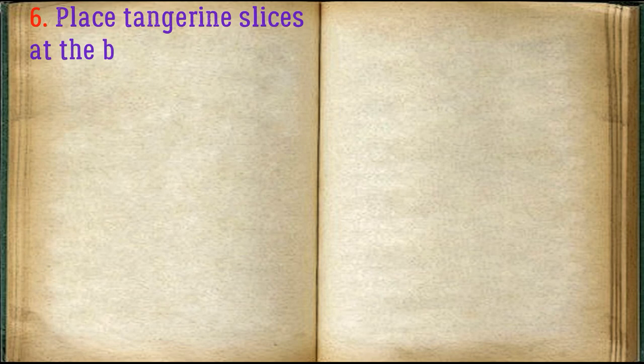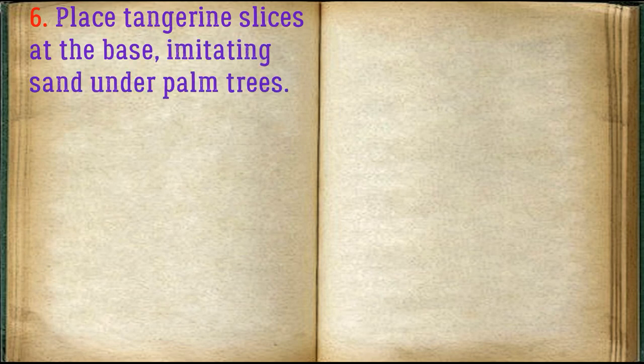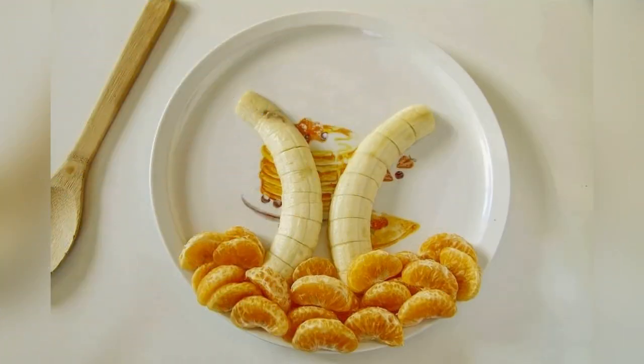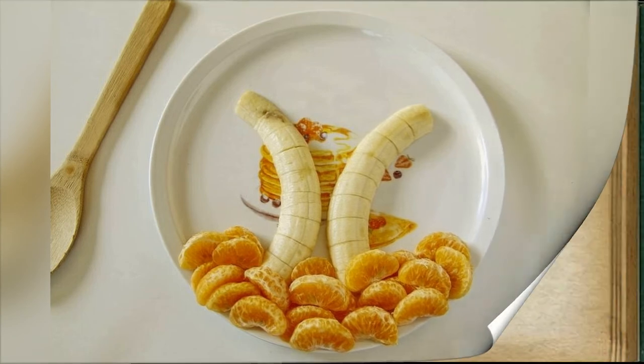Place tangerine slices at the base, imitating sand under palm trees. Lay the kiwi on top in the form of leaves.